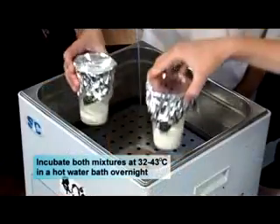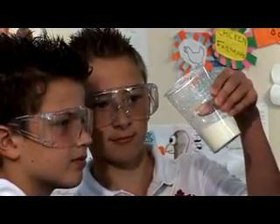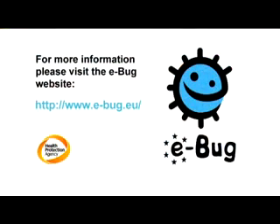Incubate both mixtures at 32 to 43 degrees Celsius in a hot water bath overnight.